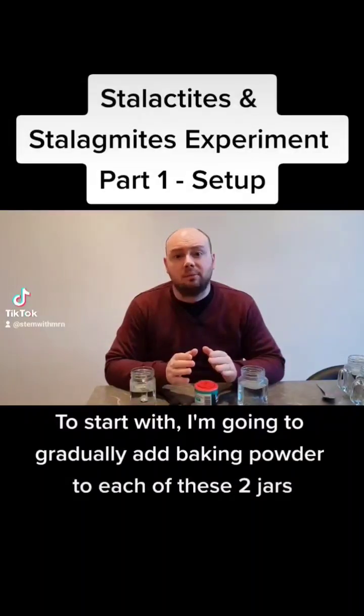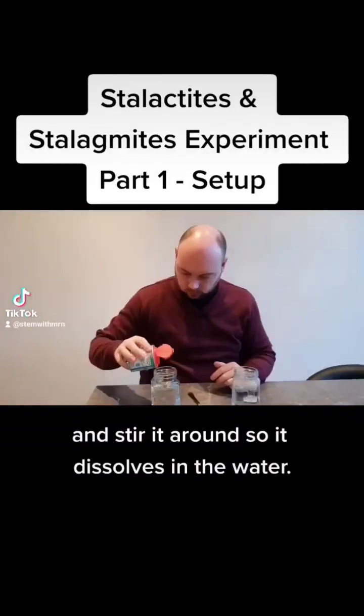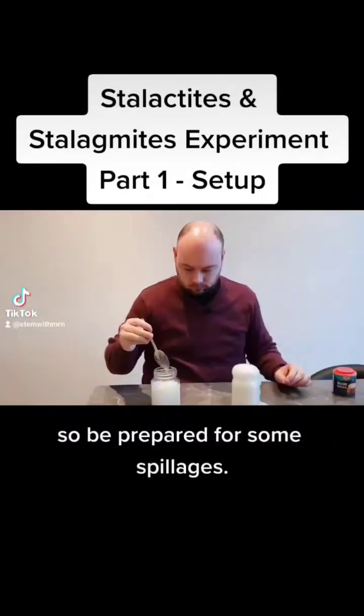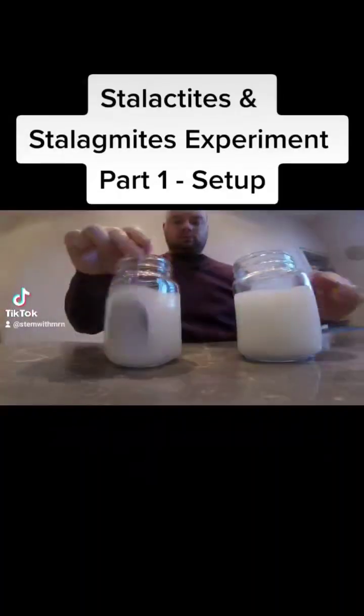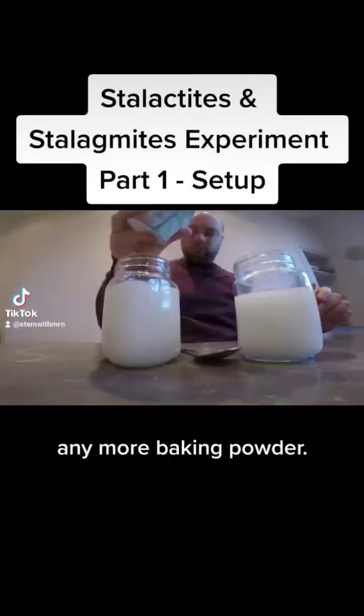To start with, I'm going to gradually add baking powder to each of these two jars and stir it around so it dissolves in the water. You'll notice that baking powder fizzes when it's added to water, so be prepared for some spillages. I want to get the water to a point where I feel like it will not take any more baking powder.